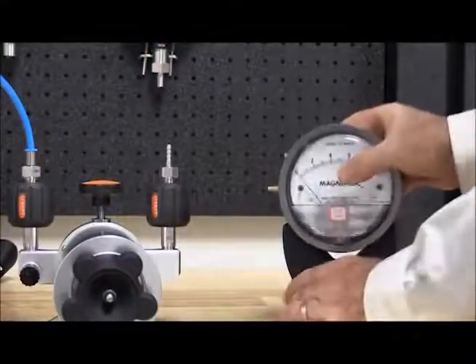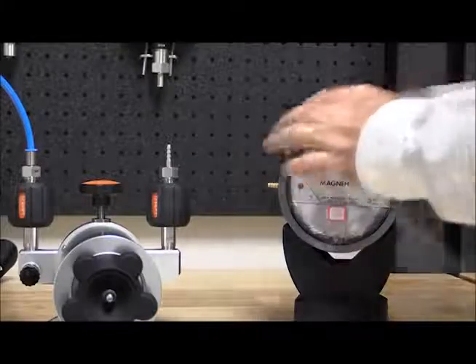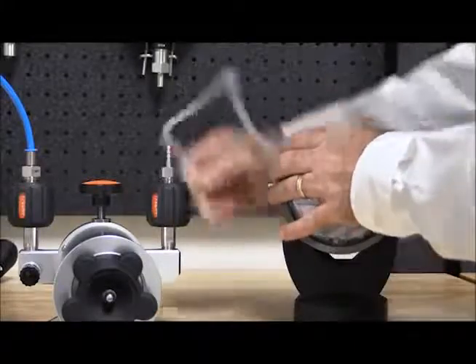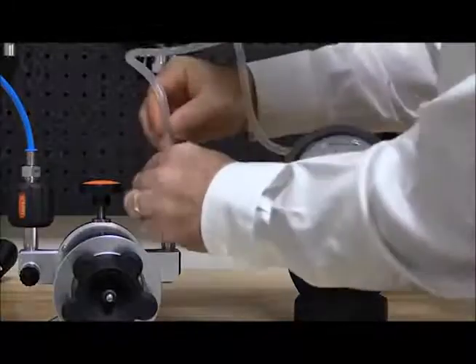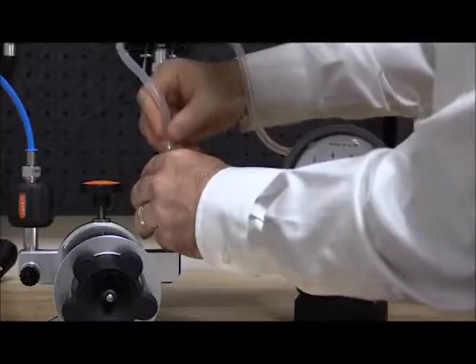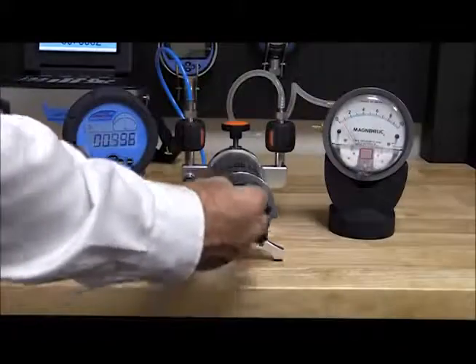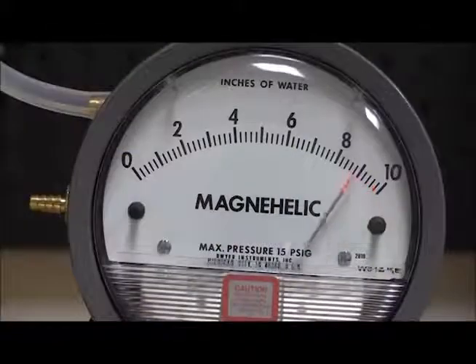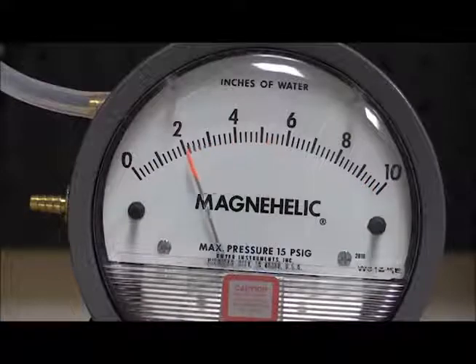It is important that the DUT is in the proper orientation based on its application use. This gauge was calibrated and used in a vertical position, so we will calibrate it in the same orientation. For many analog gauges it is good to exercise the gauge to its full scale one or more times prior to taking calibration points.